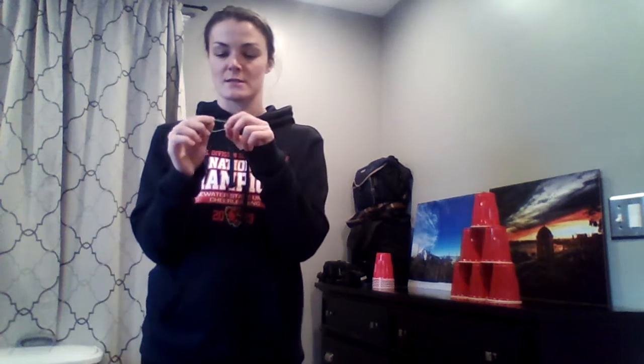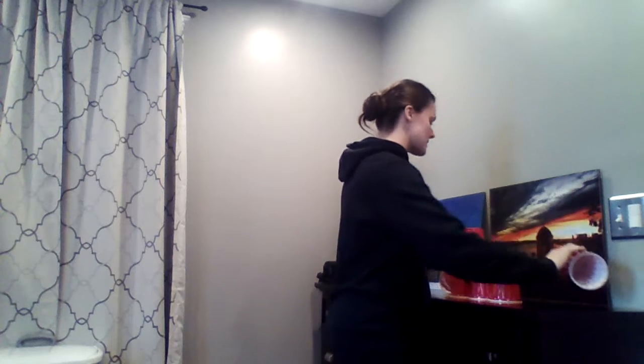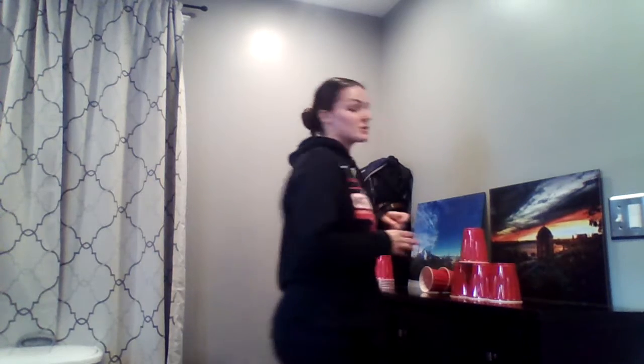You could use the elastic band in a few ways. The way I found works best is to wrap it around your dominant thumb — I'm right-handed, so my right hand — then just pull back and release. I knocked down two cups.